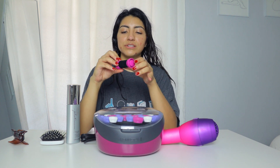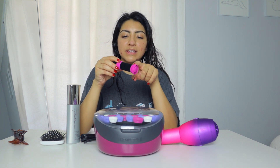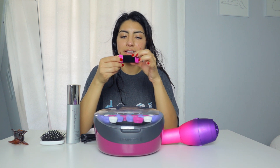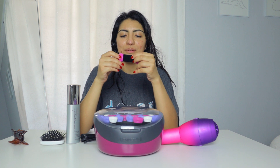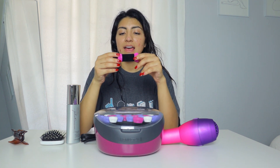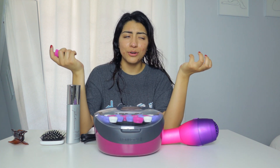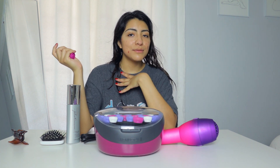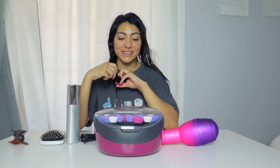I did a little bit of research on curlers and people were saying they really liked this wax-like thing on the rollers. It kind of feels like velvet. I don't really know how or why it feels like velvet, but it's supposed to be like wax and it's supposed to help with sealing your curl or something. I'm not really sure how that works, but I'm going to be trying this out.